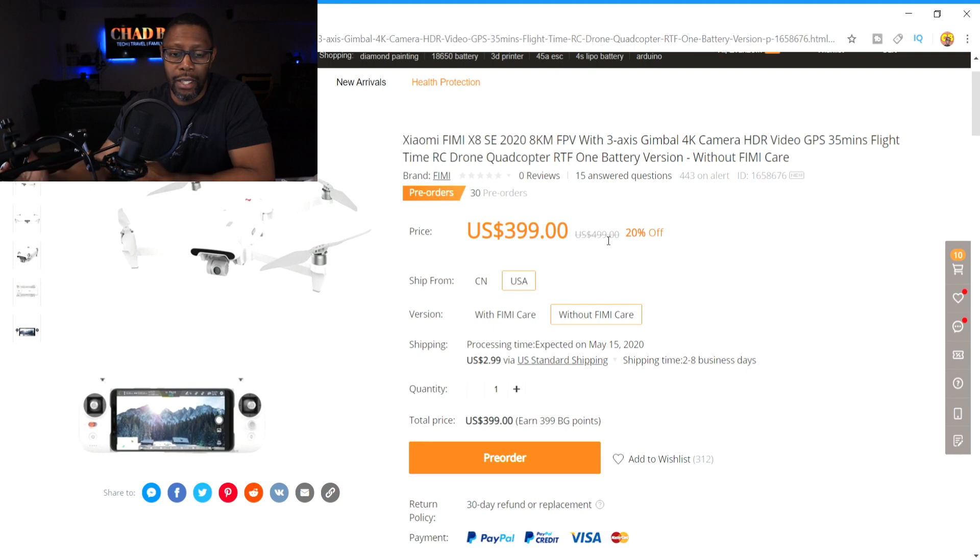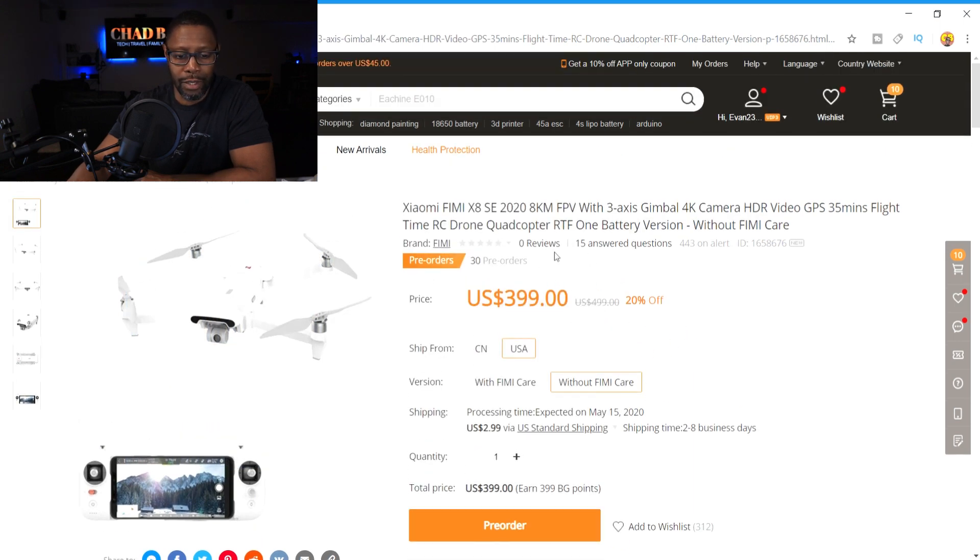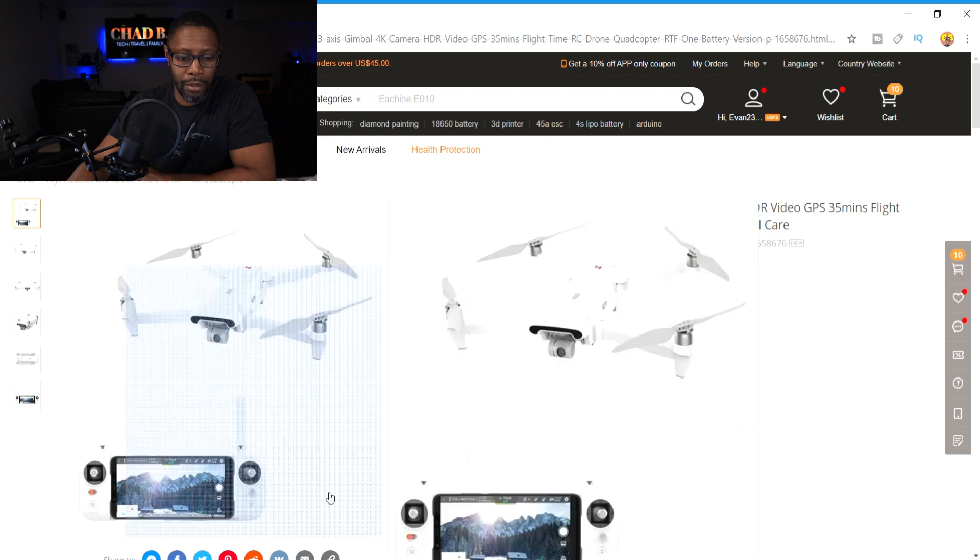For me it's enticing — I like having a drone that can go out pretty far. If you've seen my videos before, I do a lot of range tests. At this price, $399, or $15 more with the Femi Care, is not bad. But it'll be just like having the 2018 version — it doesn't look any different. At least they could have changed the name or the color, maybe offered it in black instead of white.